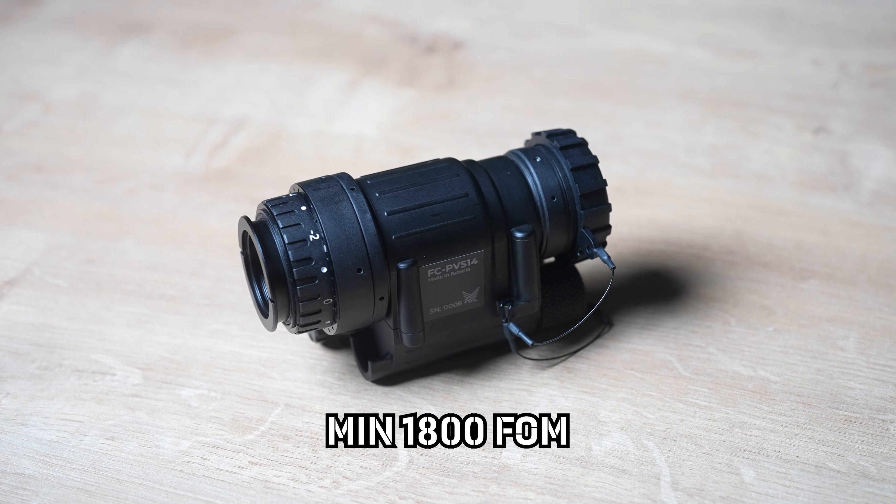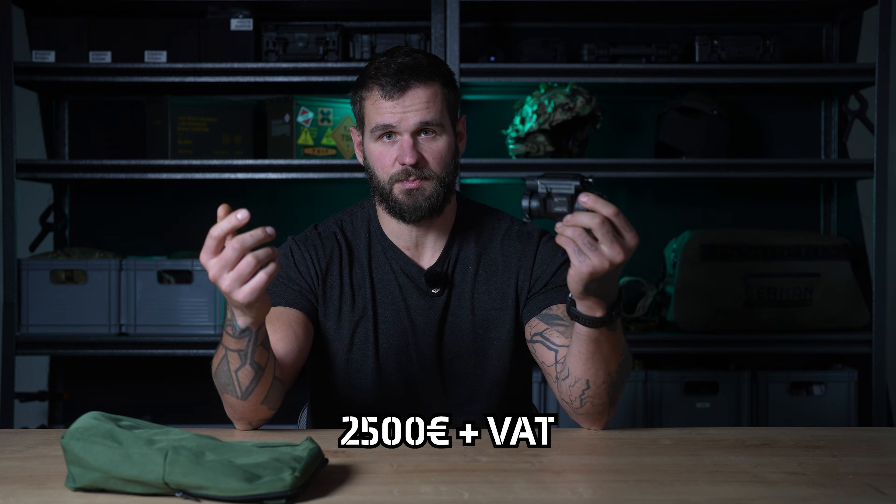This is a PVS-14, 1800 FOM and white phosphor. This is not a toy. 1800 is the minimum of what we recommend, and for this price you can get an actual PVS-14 device.